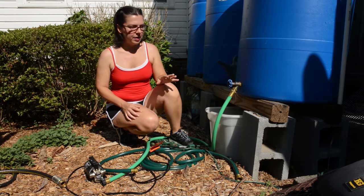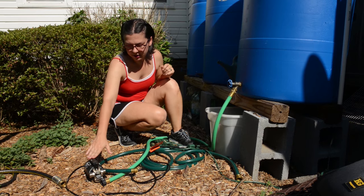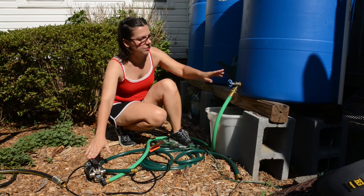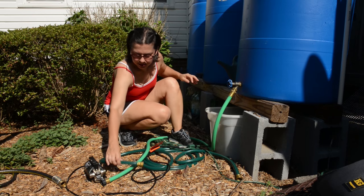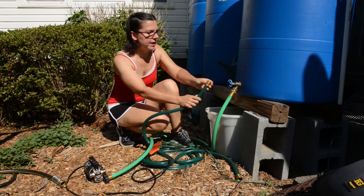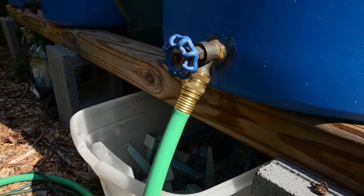The way the pump works is there is an inlet and an outlet on the pump. The inlet side comes from the rain barrel, and because the end of the hose will not connect to the spout, we actually bought an adapter that allows it to connect directly to the spout.